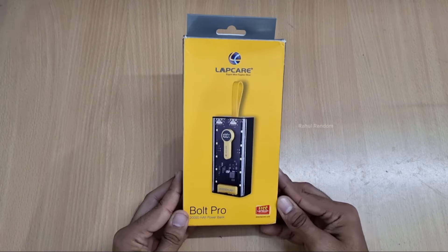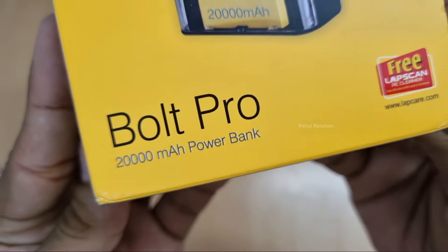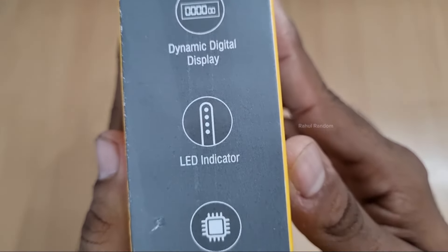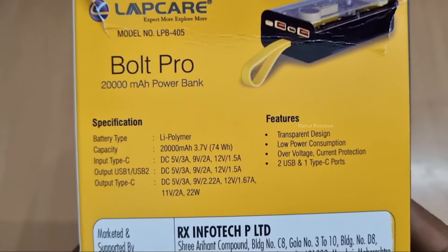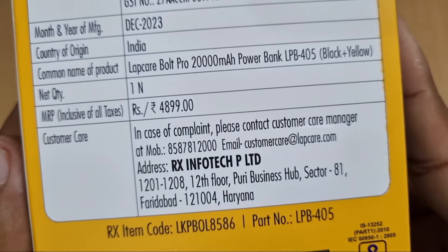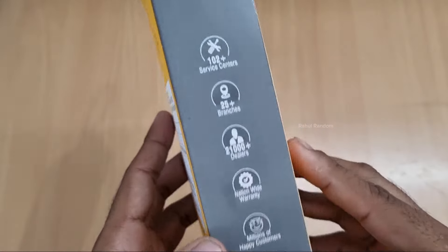We will also see a larger 3,000mAh power bank. There are features on the side — we will see the capacity and input/output rate. The price is ₹1,500 on the official website.